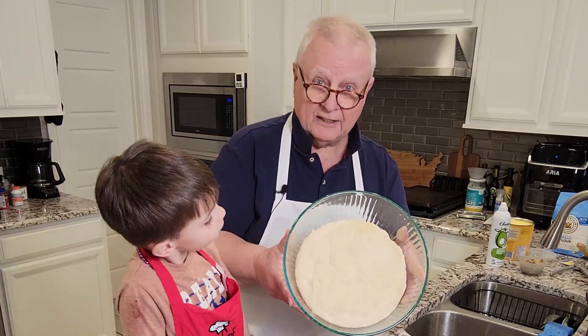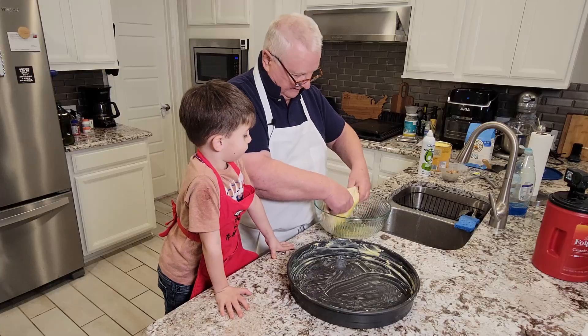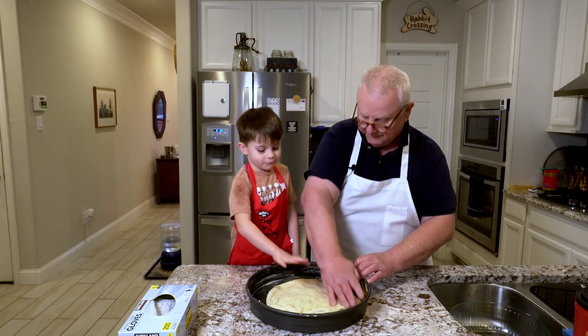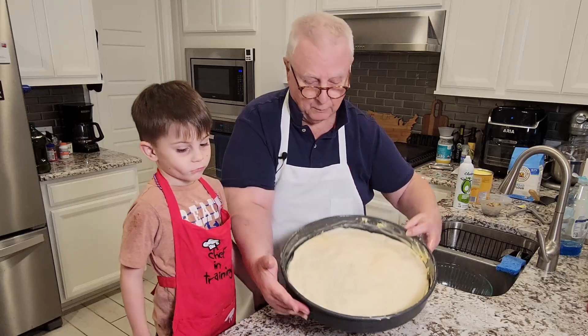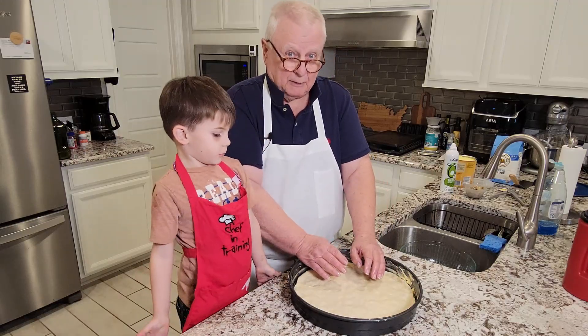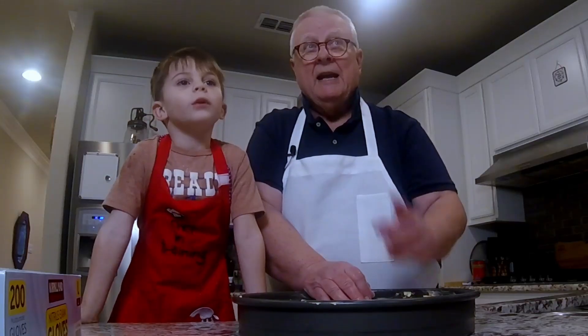This is what my dough looks like after fermenting for the last 24 hours. I'm going to pull that out of the bowl — it's all coming out in one nice piece. We're going to slap it down and push it toward the edges. This is coming out really good. Now what I have to do is let this rise up until it comes about halfway up the pan, then it's ready to start building the pizza. I'm going to stick it in the oven with no temperature — just the oven light on, which is all the warmth it needs.